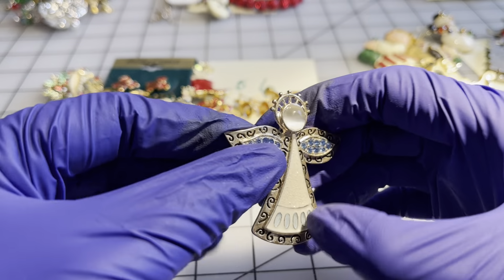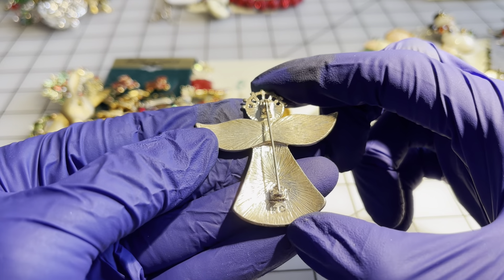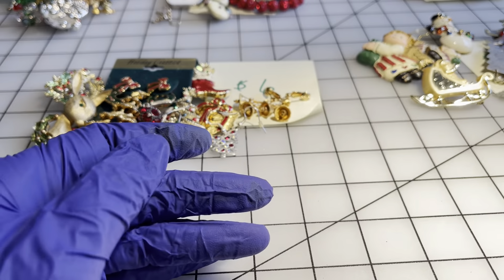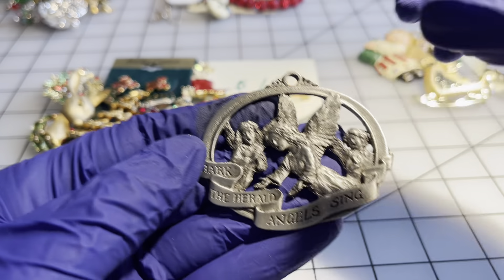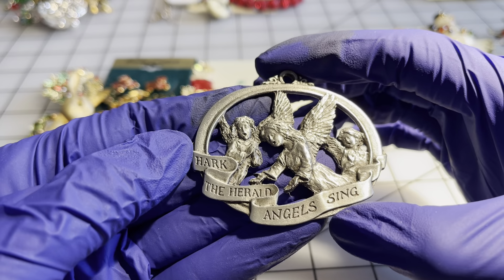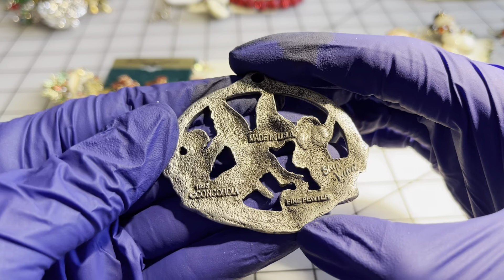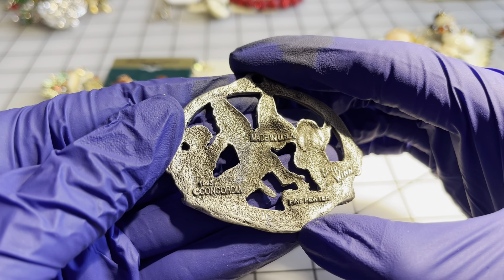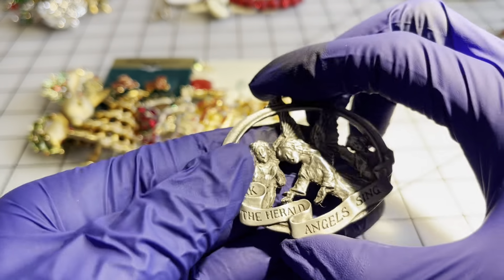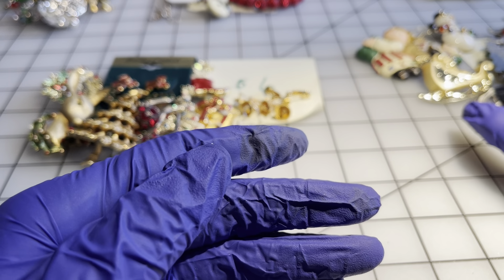I have this gorgeous angel brooch for seven dollars — marked Casey, really really pretty. And I have this Christmas ornament — 'Hark the Herald Angels Sing' — and it is pewter, marked Concordia 1993. Definitely a vintage piece, so seven dollars for these items.